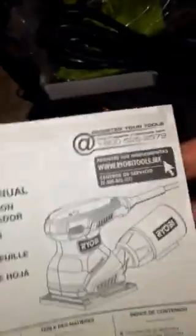Here's the adjuster setter — let's pull it out. You got your instructions, that'll be the operation manual. If you've never worked with sanders before, I'd recommend reading this first; if you're used to working with them, obviously you may not need it.